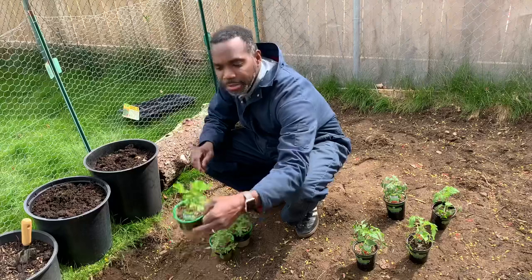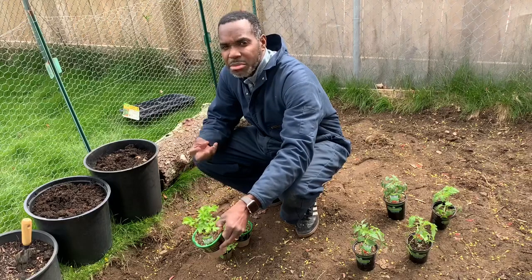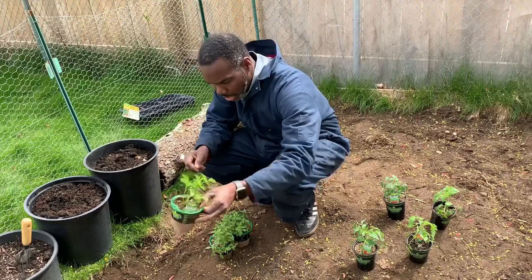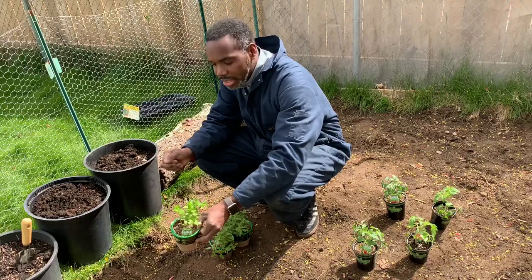And then we have our parsley over here. Parsley is great for garnish, great for finishing. Not much of a flavor in parsley. It's more like for color — there's not much flavor in garnishes and stuff like that. So I didn't get too much of that, but I do like to use parsley in some of my dishes.